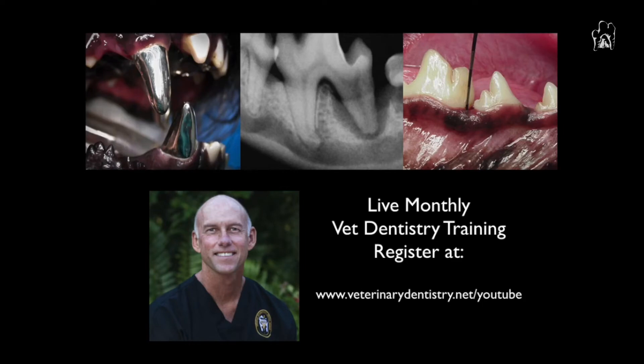I'm Brett Beckman, I'm a veterinary dentist, and if you like this video, I know you're going to love our 90-minute online training that we do monthly, which will take you through all the obstacles that you face in your dentistry service, get you through those, and make your practice more efficient. Join us by registering at the link that you see in this video or at www.veterinarydentistry.net.